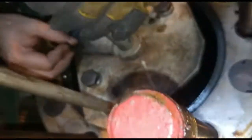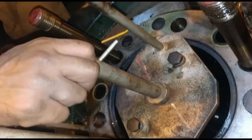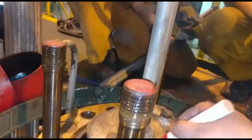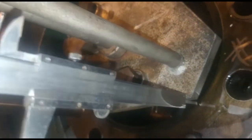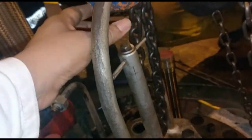Disengage the plunger lifting tool by unscrewing the rod. With the VIT rack fully pulled out, mark the position of the barrel lifting tool with respect to the pump housing and measure the gap between the pump housing and the barrel lifting tool for future reference. Ensure the plunger lifting tool remains disengaged. Pull the chain block with one hand to keep the wire tight.